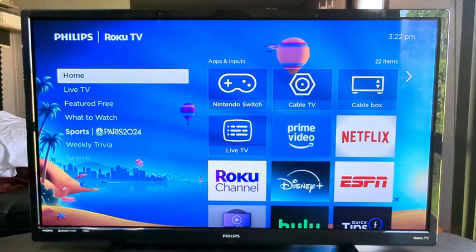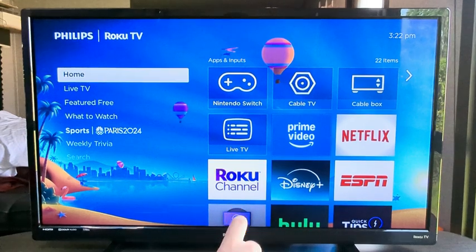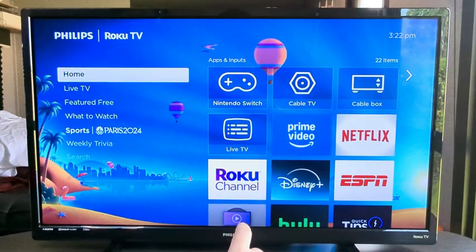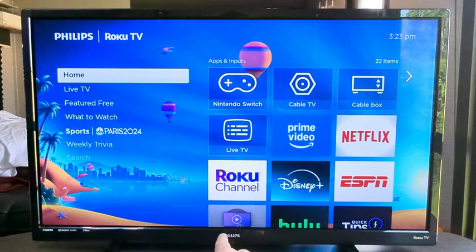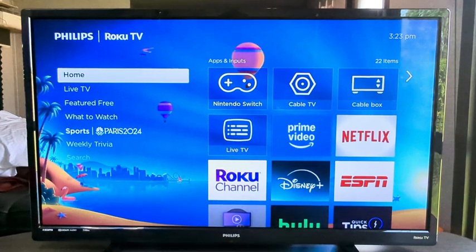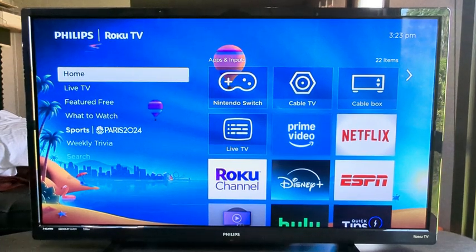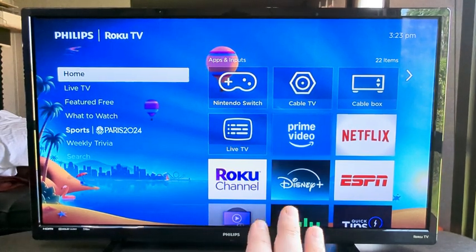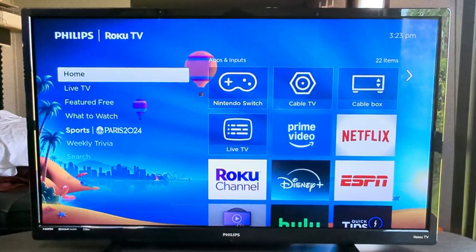Hey guys, welcome to another Mr. Mutech video. Today I'm going to show you how to turn off the standby light on your Roku TV. Almost every Roku TV has a little light right down at the bottom of the TV that turns on as soon as you turn the TV off, and it can be absolutely annoying because you can't sleep if that is a bright light for you. So I'm going to show you how to turn that light off today on your Roku device or TV.